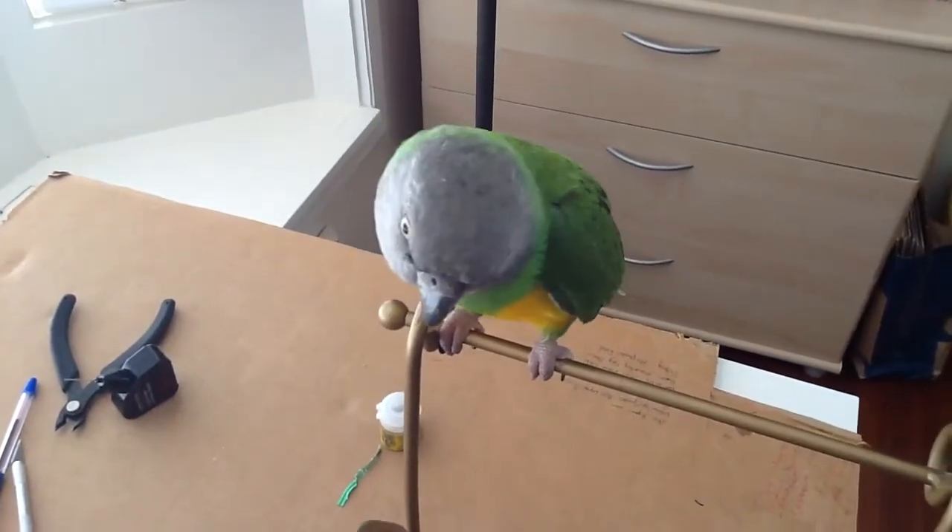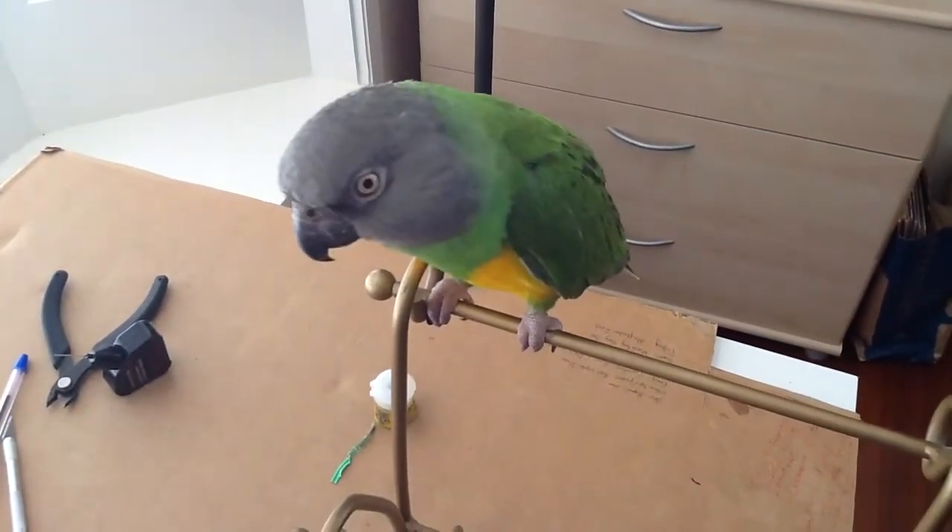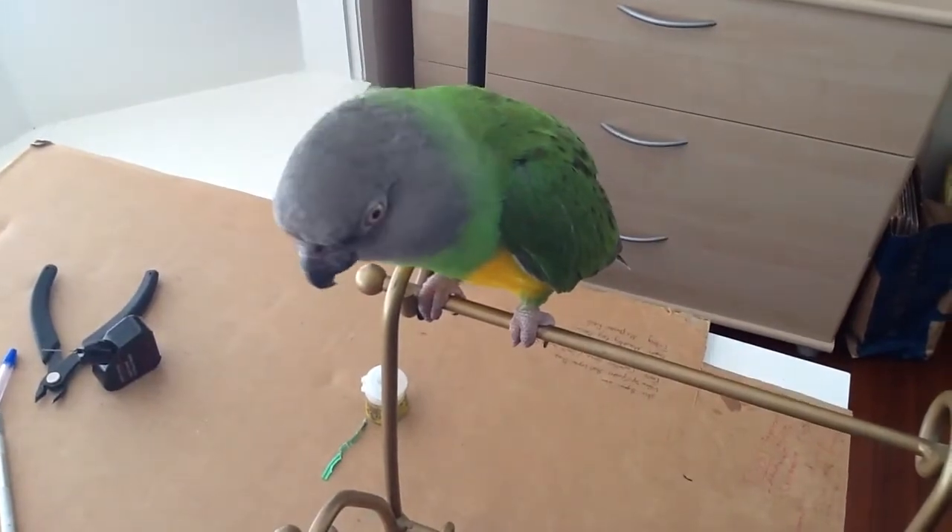Look at you, who's a pretty bird? Who's a pretty bird? Say hi, Bobo! Say hi to YouTube!